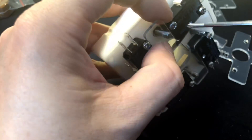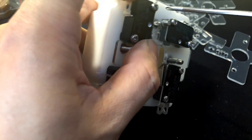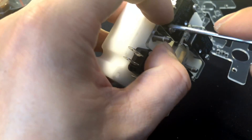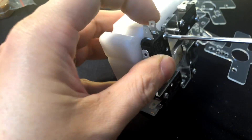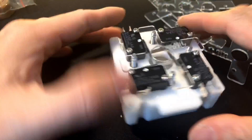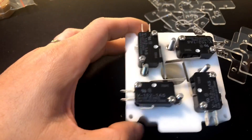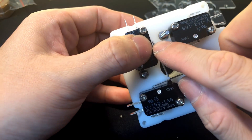Now you have a 15mm pitch or switch arrangement. So 15mm is the distance between this switch and this switch.